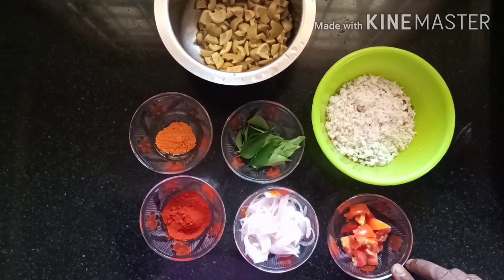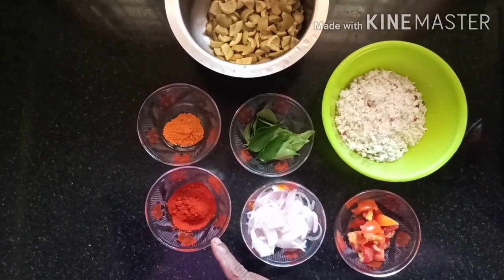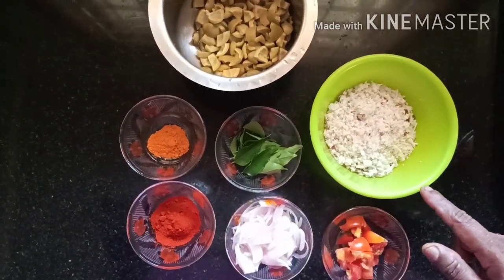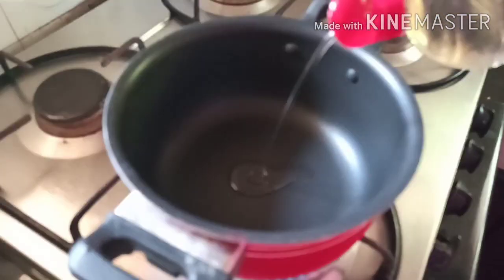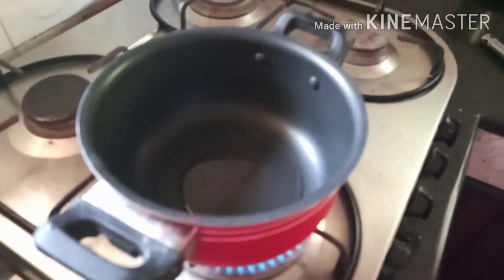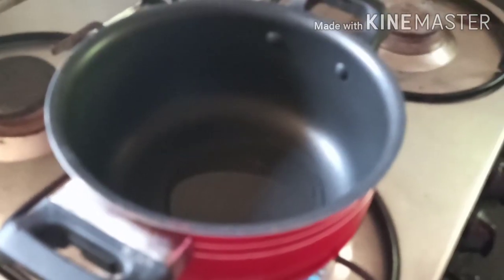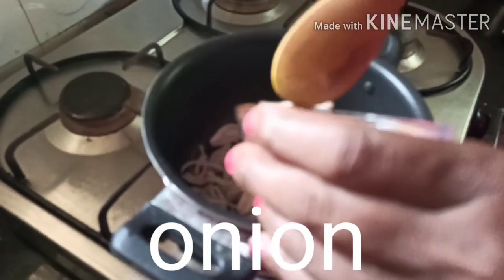Cut up 1 tomato. 1 tablespoon, 2 tablespoons of rice, 1 tomato, 1 sharp, and 2 tablespoons of tomato. You get a key early in a moment.